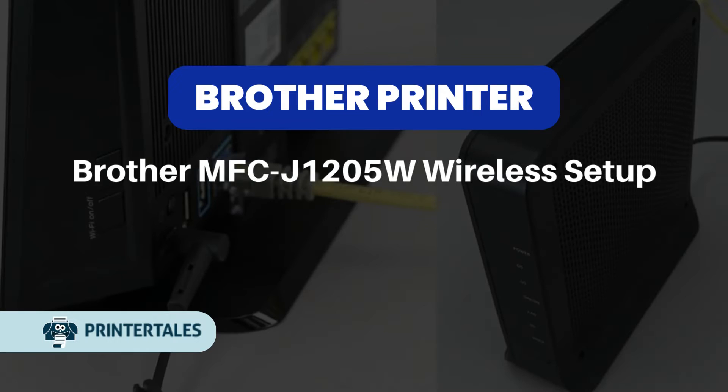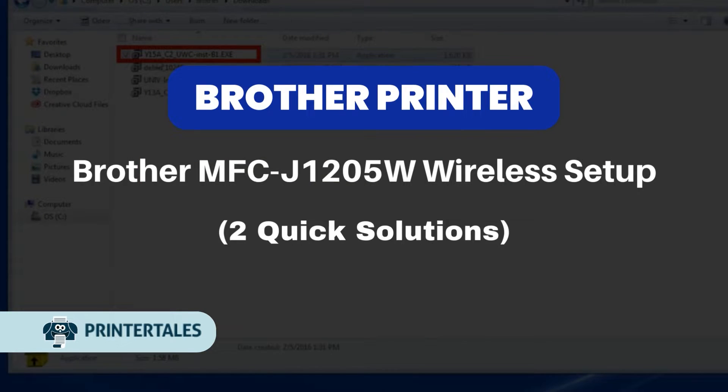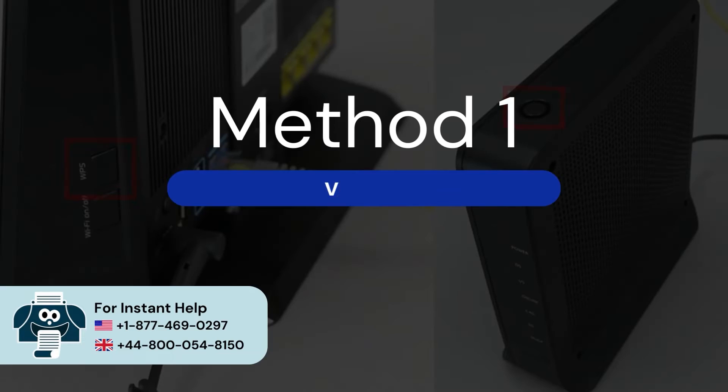Brother MFC J1205W Wireless Setup. Two quick solutions. Method 1: Via WPS.